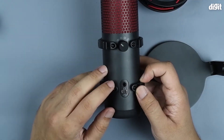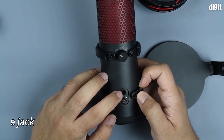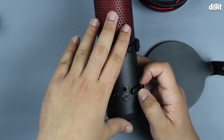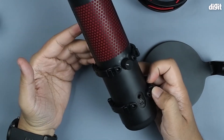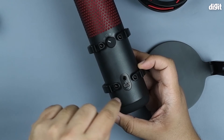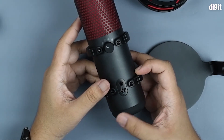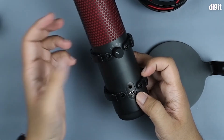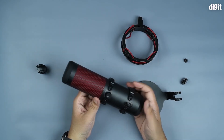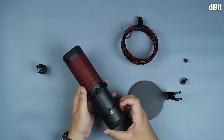On the rear, we see a 3.5mm jack for your headset, which is a live feed. So in case you are speaking on the microphone — say in the form of a podcast — and you'd like live feedback of your audio, you just plug a headset into this particular port and you're good to go. Underneath that is the USB connector, which is what you'd use to plug this into a desktop PC.